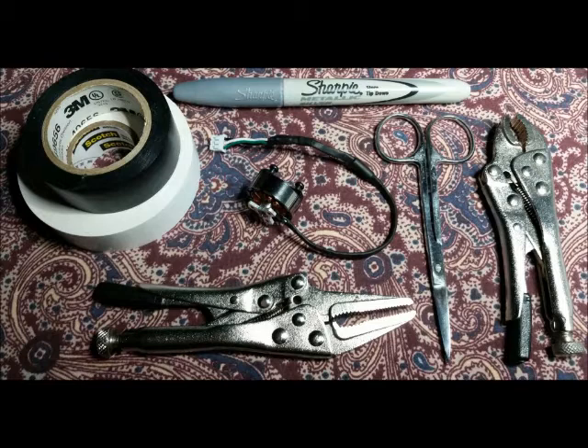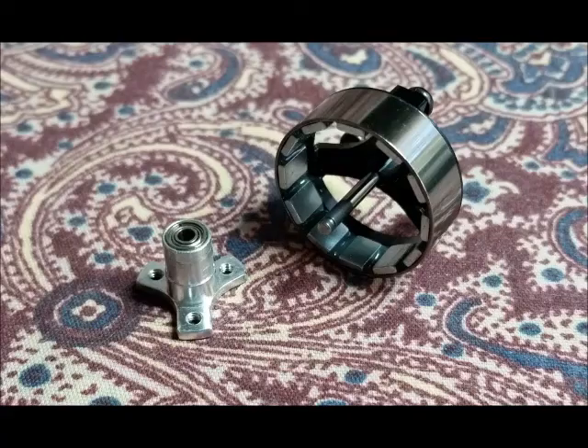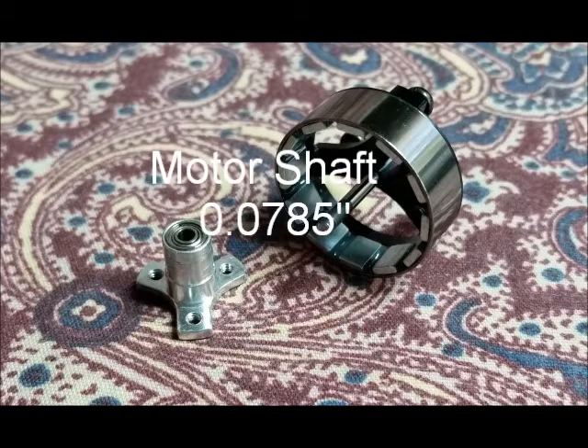Here are some tools you'll need: some vinyl tape that'll match the prop colors, and a sacrificial motor — or an old or broken motor with some usable parts. If you don't want to use a good motor, you can find ball bearings with the inner diameter that will match the motor shaft, which is .0785 inches.